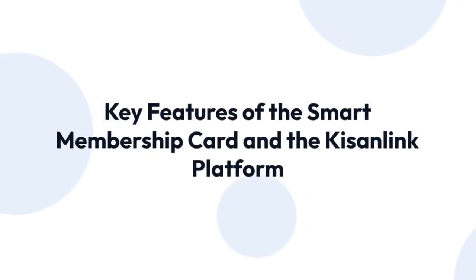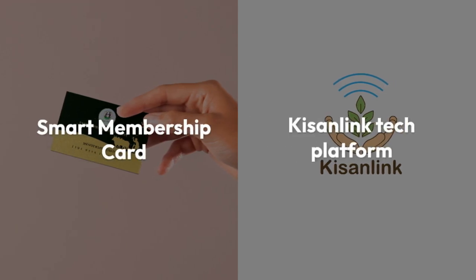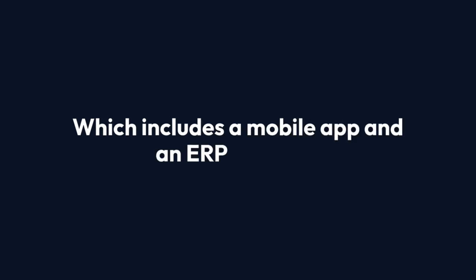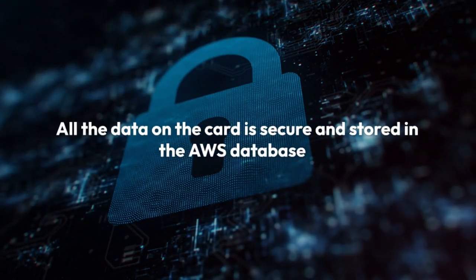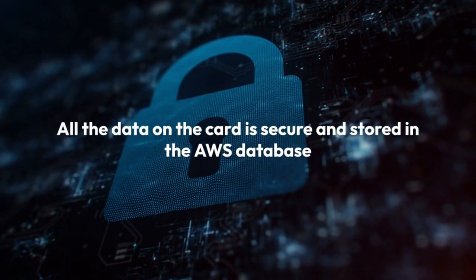In this video, we will highlight the key features of the Smart Membership Card and the KizOnLink platform. Our Smart Membership Card is linked with the KizOnLink tech platform, which includes a mobile app and an ERP solution. Rest assured, all the data on the card is secure and stored in the AWS database.